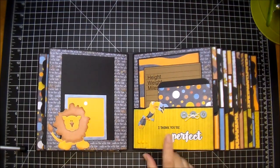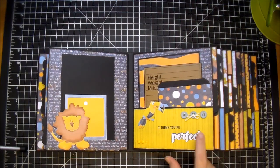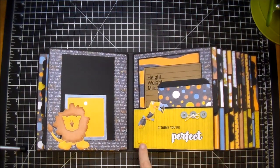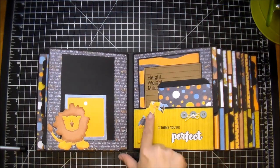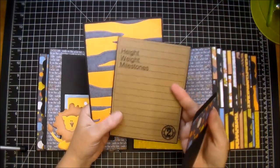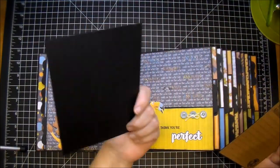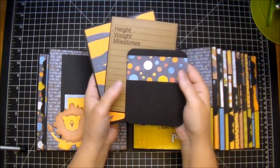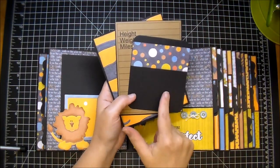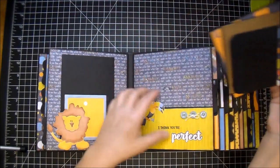On this side I used a W Plus Nine 'That Is All' stamp set and matching die. I stamped out 'your' and then 'perfect,' and cut it out as a die cut so it's a little bit dimensional. I added some more Crystal Nouveau drops, this little guy from the paper collection, and three little buttons. In the pocket I have the milestone card and then a large mat for a photo and a small mat for a photo or journaling. As far as writing on black paper, you can use a silver pen or a white gel pen.